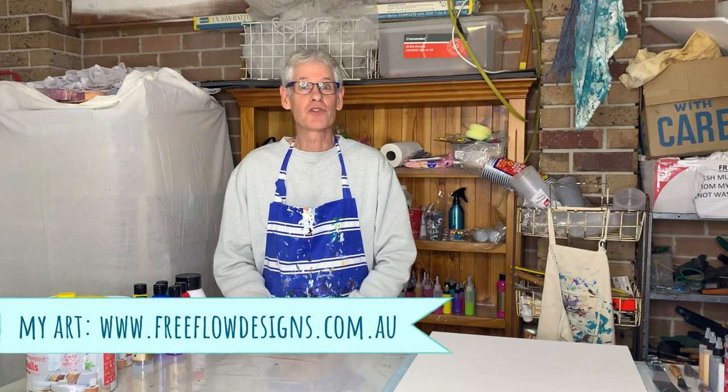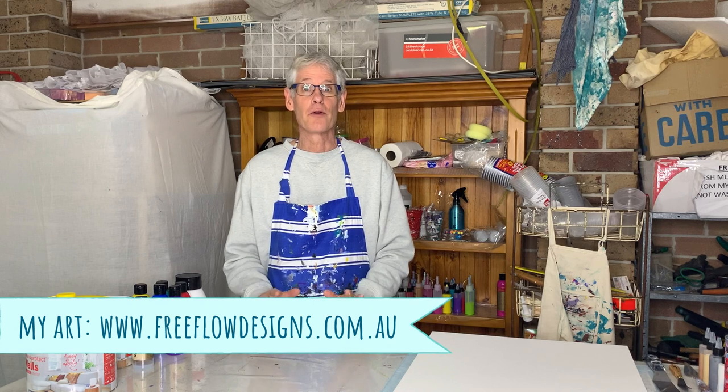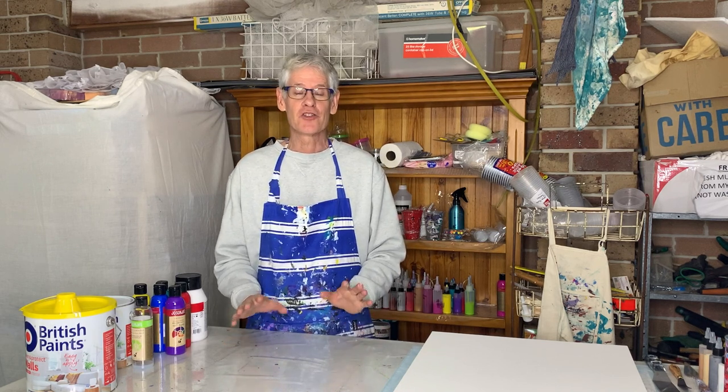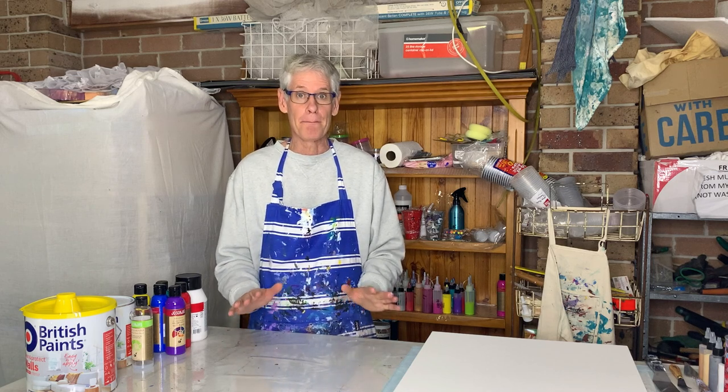Hi there everyone, welcome to Pour Painting with Ron. In today's video we're going to do another rainbow bloom. My last one turned out really well so today I'd like to have another go at doing one, but this time on a bigger canvas.